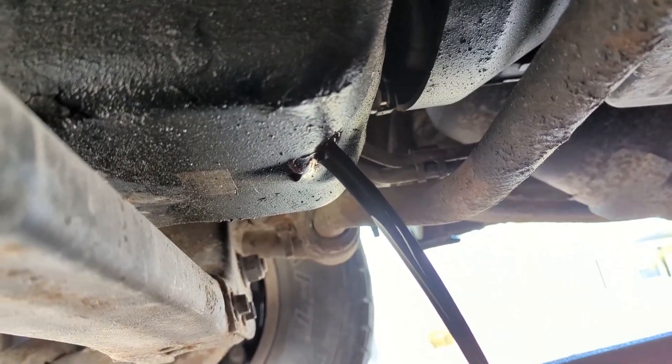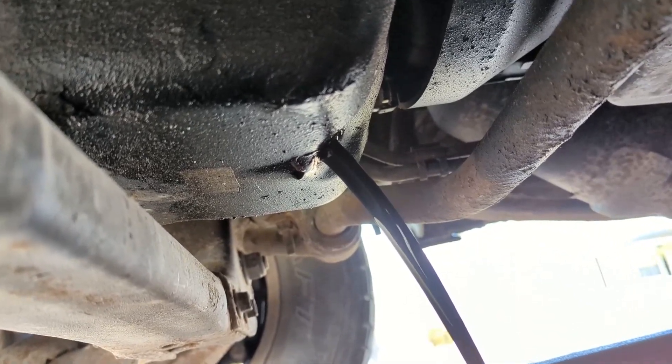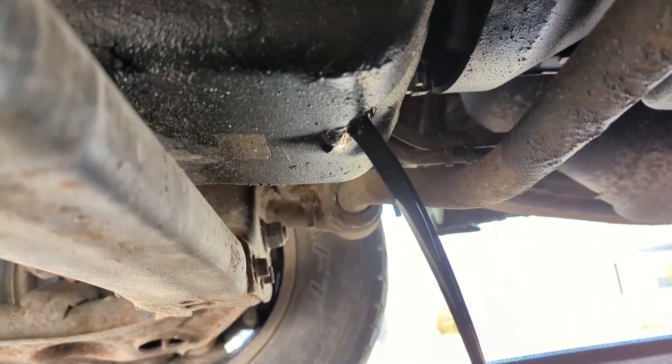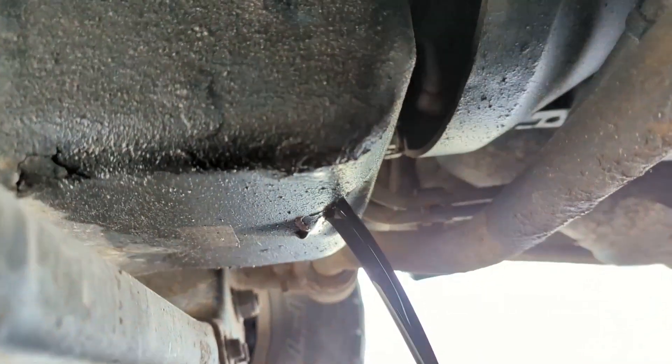So I'm gonna wait for that to drain. To make it drain a little faster we can open the fill cap up top, and then once this is done draining we'll plug it.